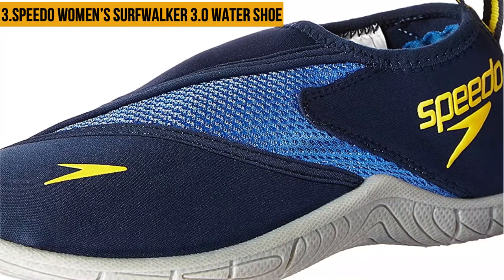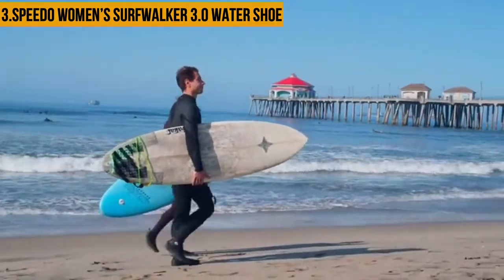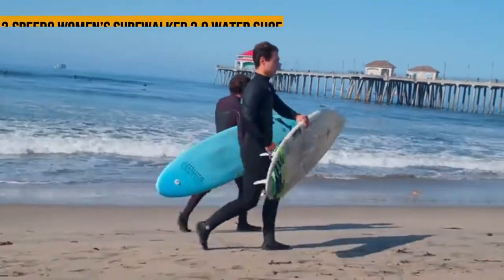The upper mesh features a space pattern that ensures your feet get enough air for freshness. Other than surfing, the shoes look faultless out of the water. However, it has issues with durability and the entry hole of the shoe is narrow.